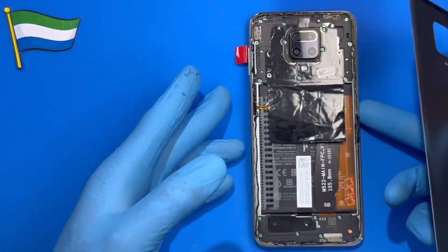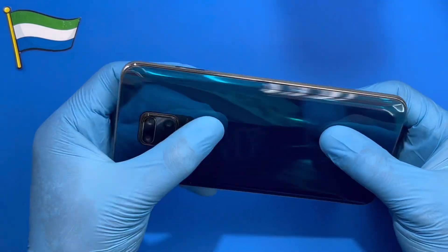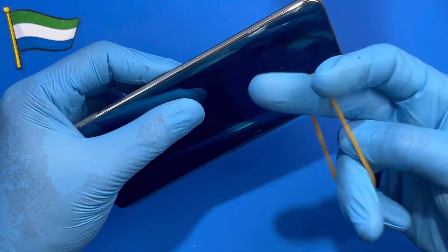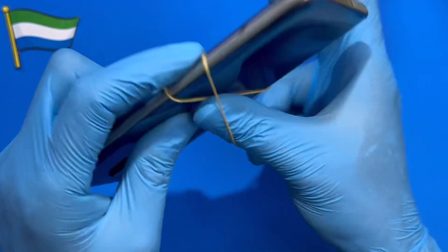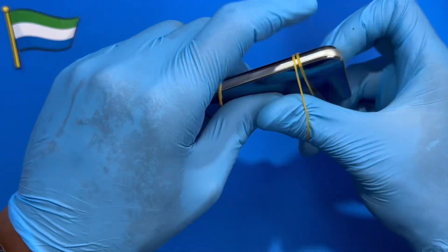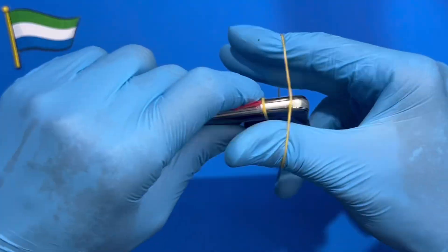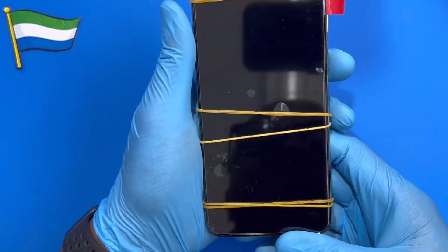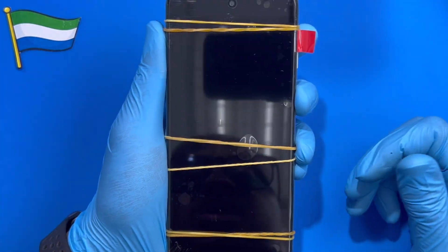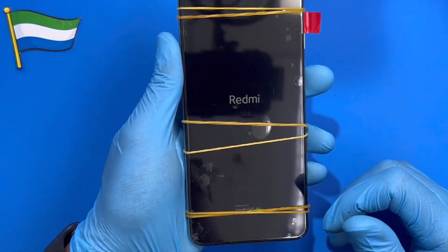After putting the glue on, put the back cover on very straight — don't bend it. If you have a rubber clamp, use it for 30 minutes so the glue dries. You can also tape it for 30 minutes so the glue becomes dry before you take it off. Now I turn the phone on to check the LCD — as you can see, the logo already shows and the LCD is good. Everything is okay!